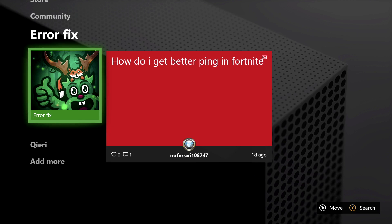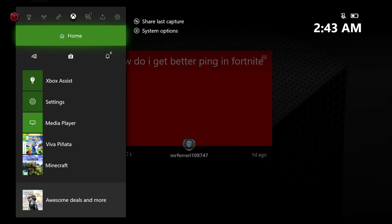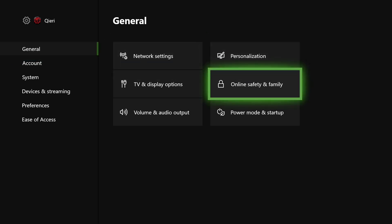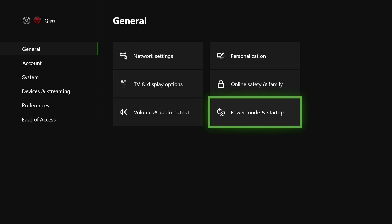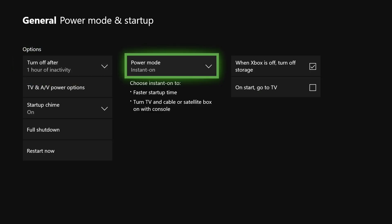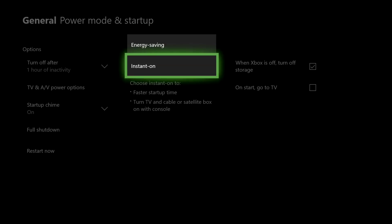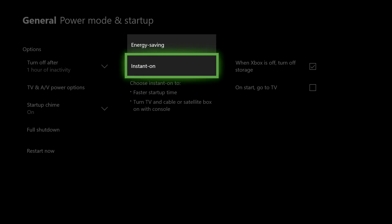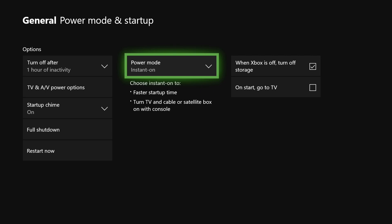Before going to troubleshoot, I want to show you some other methods. Press your home button, go to settings, then go to general, and click on power mode and startup. You want to make sure that power mode is set to instant on. If your power mode is on energy saving, that could be the cause of your problem. So make sure it's on instant on.